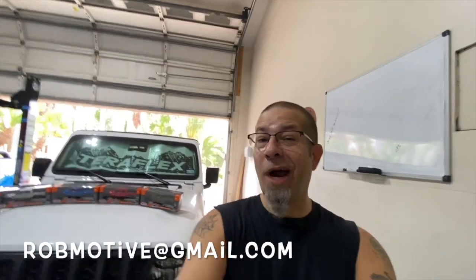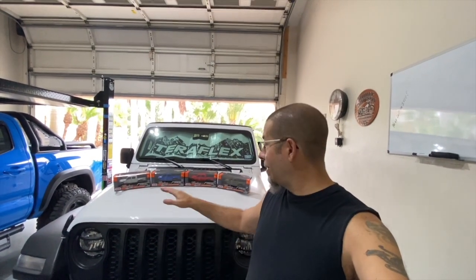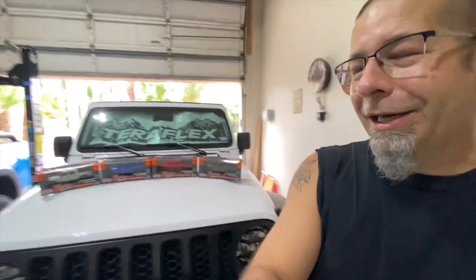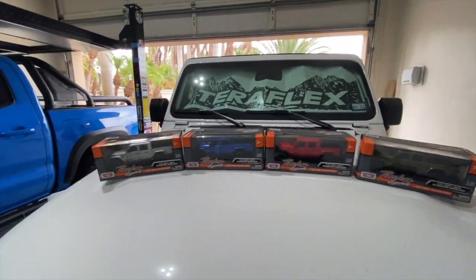Those are for sale on the channel if you're interested — they are $34.99 plus shipping. Drop me an email at robmotive@gmail.com, give me your address, and I'll tell you the shipping cost. If you're interested, you can send the funds via PayPal and I'll get one out to you. I only have these four, so if you're interested don't wait — once they're gone, they're gone.